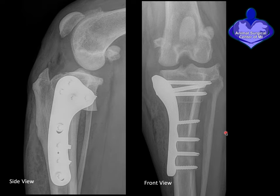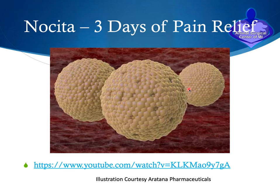Here are two X-rays taken after surgery. In the side view, you can see the curved cut in the bone, the adjusted slope, and the metal plate placed on the side of the bone with screws. From the front view, we have the metal plate on the side of the tibia bone and the screws holding everything in place.